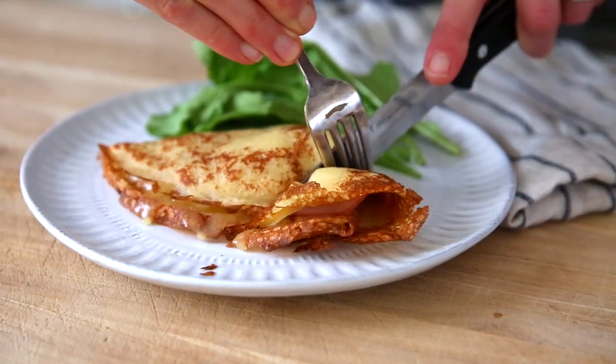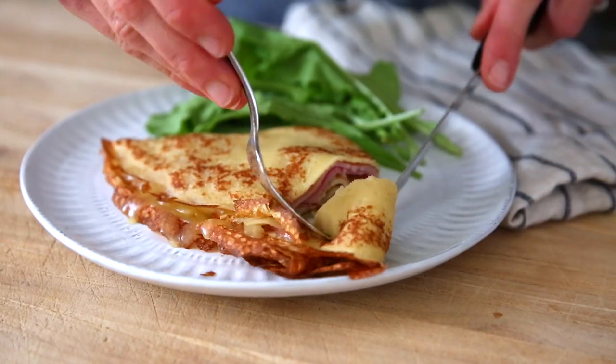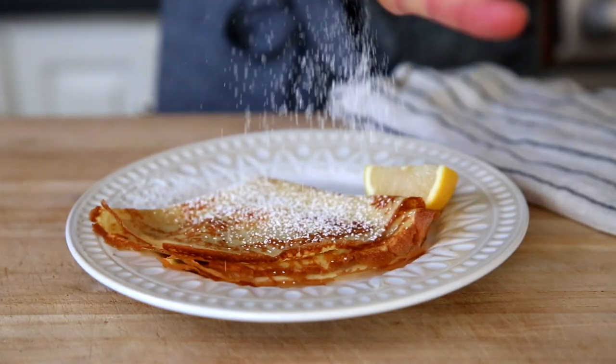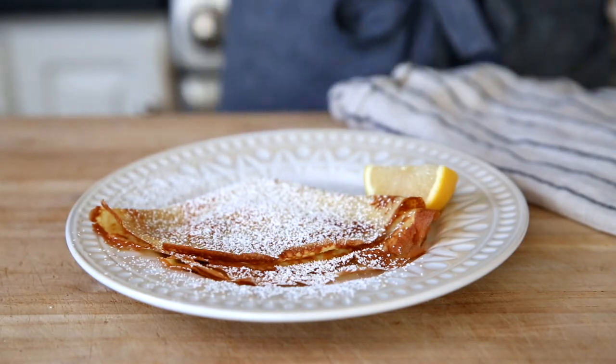These crepes are so delicious. They've got that lacy, crispy edge, that tender center. I'm going to show you all of my easy tips and techniques. I'm also going to show you how I love to serve these crepes — I've got both some sweet and some savory ideas to share with you. I can't wait to show you how to make this easy gluten-free crepes recipe, so let's head to the kitchen.